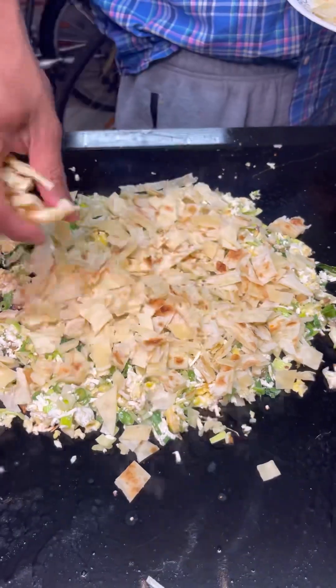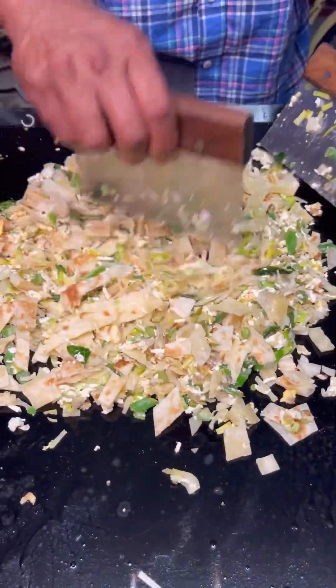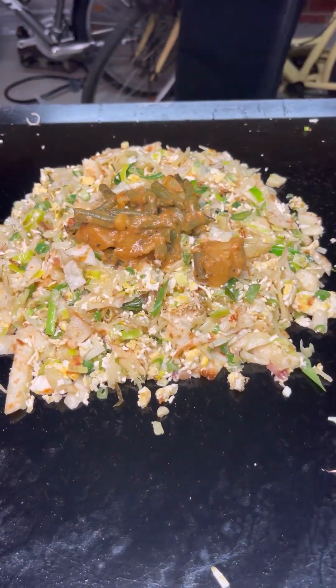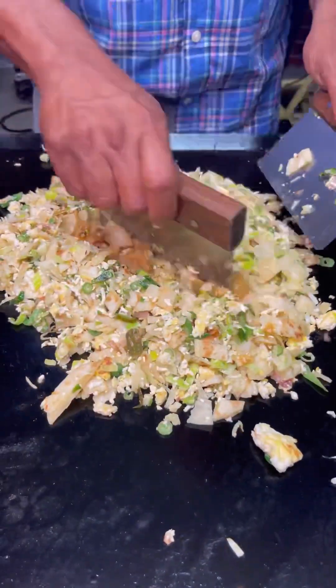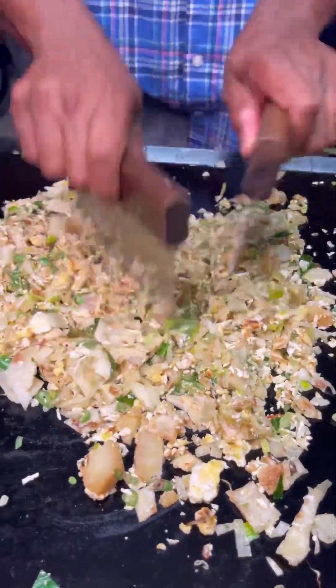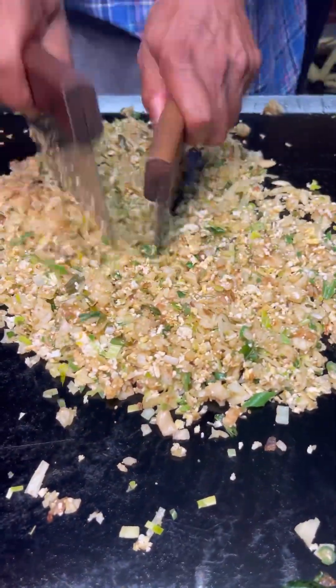Mix them all together and then we're going to add the chopped roti. For the vegetarian kothu, we're going to add a vegetarian curry that I pre-made — it's a beans and potato curry — but you can use any curry you want. It will give a nice flavor; otherwise the kothu will taste plain. Now the super delicious Sri Lankan style vegetarian kothu is also ready. Plate it and enjoy it.